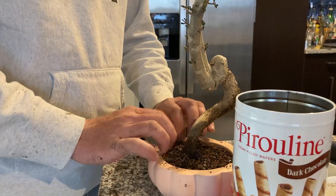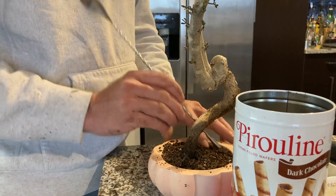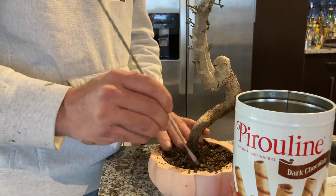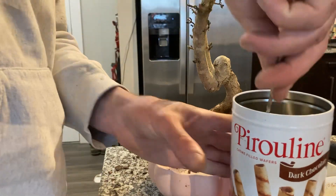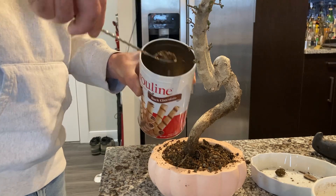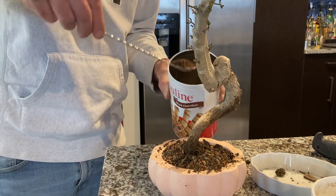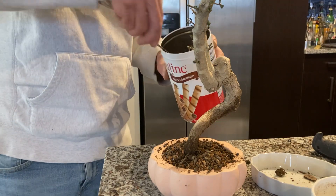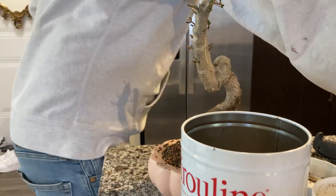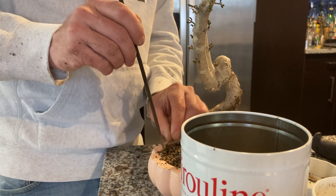Right now I'm trying to fill in the big gaps and get this thing set up so I can start to fill in the roots. I didn't intend to make it this way. There's a sort of — I don't know if I'd call it literati — but it's a weird interpretive style. I don't know, that's my style of bonsai I guess. It's got that weird curve, it breaks so many rules I'm sure, but I like it. Why not?